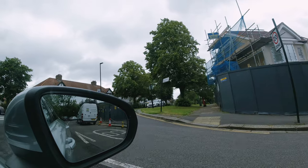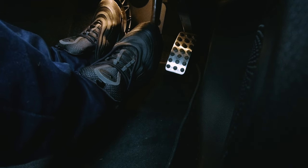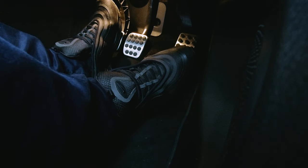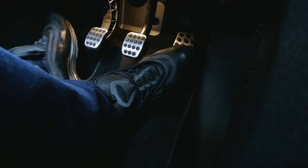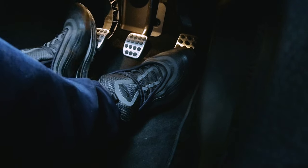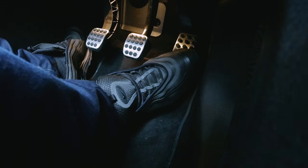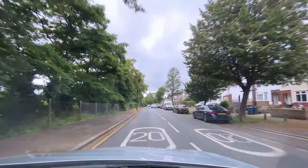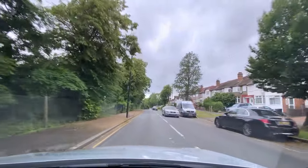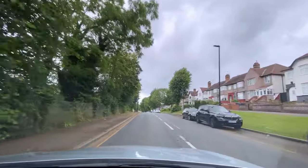Look at this uphill start — went into first gear, found the biting point, no traffic on the right, release the brake, find the gas, add the gas, raise the clutch up. Oh my — alright, stop it Scott. Calm down. 20 miles an hour, 20 miles an hour — focus, focus. 20 is plenty.